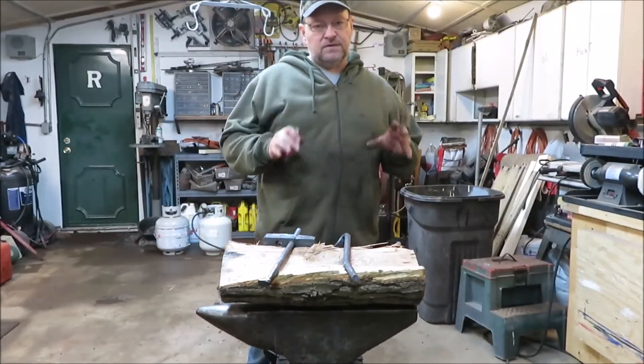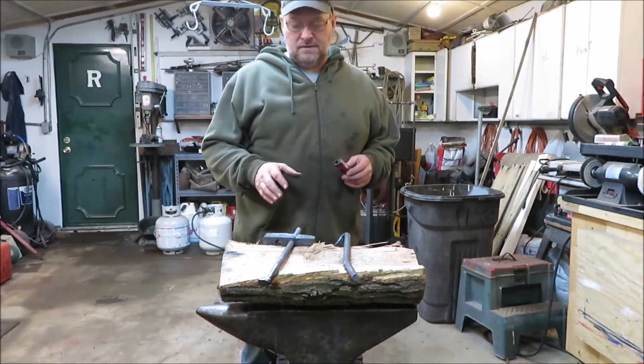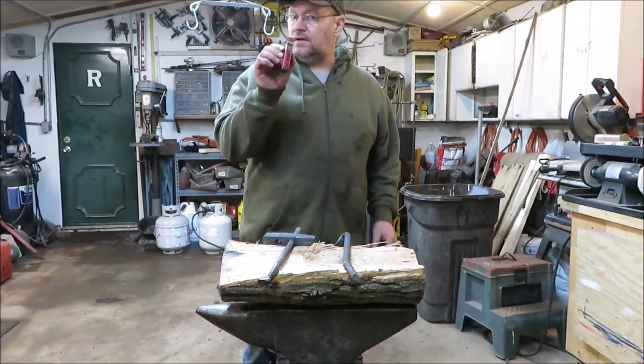How are you doing everyone? It's Kevin. I'm back with just another little quick video. We're working on the fuller today and we got some metal up here and I have this nice little handy tool.